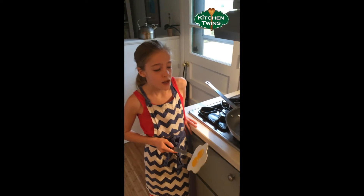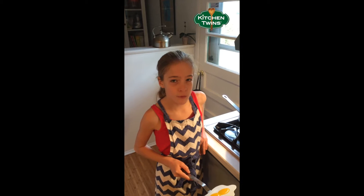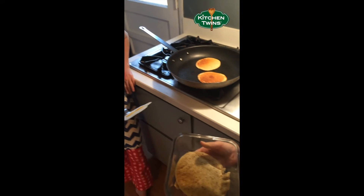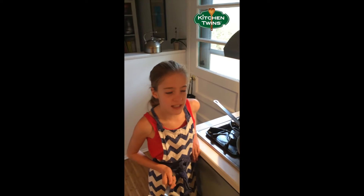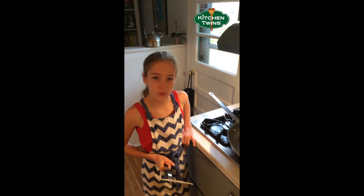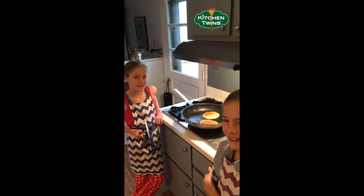The second tip is: once you make a double batch on the weekends, you can just pop them in the toaster after putting them in the refrigerator or freezer. You have them all for the week, and these aren't processed and they're really good for you. Thanks, bye. And remember, fresh is best.